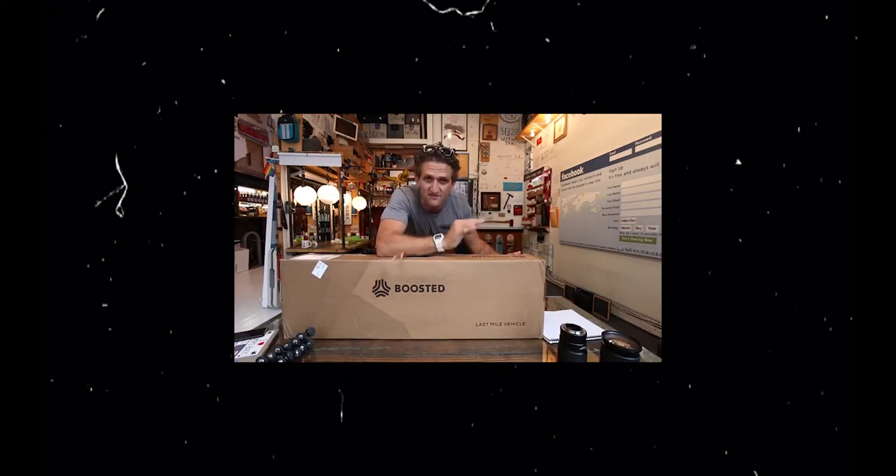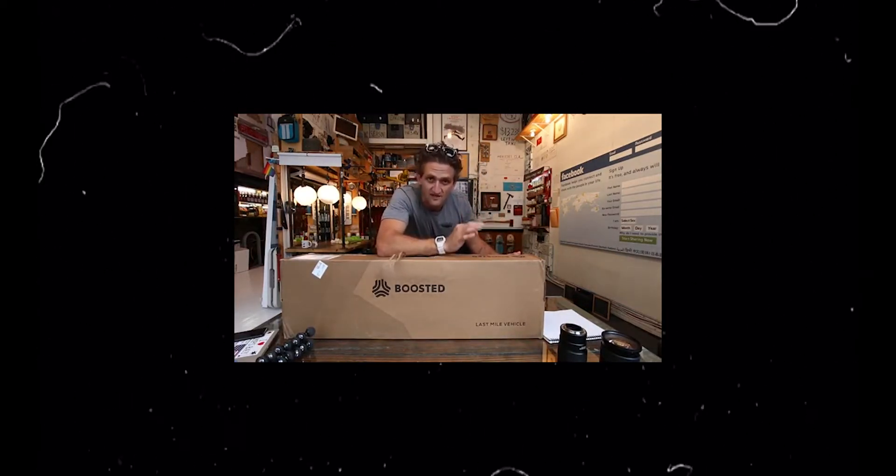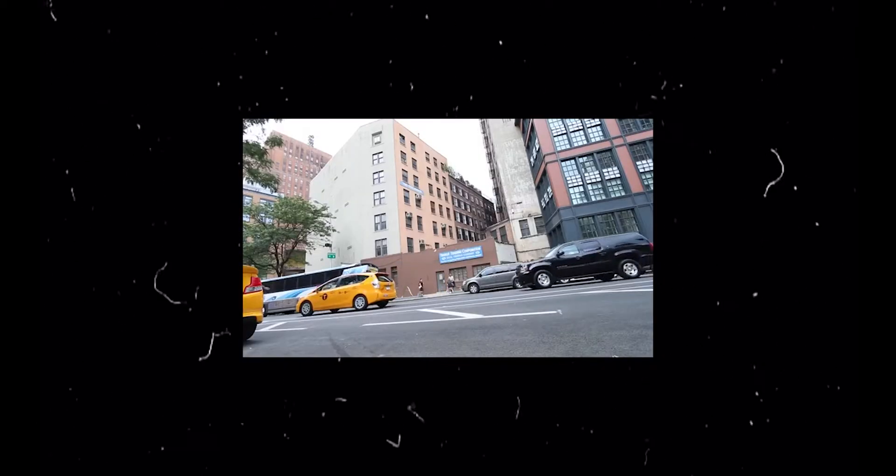Contained in this box is something I've literally wanted since I was a little tiny boy. So fast!